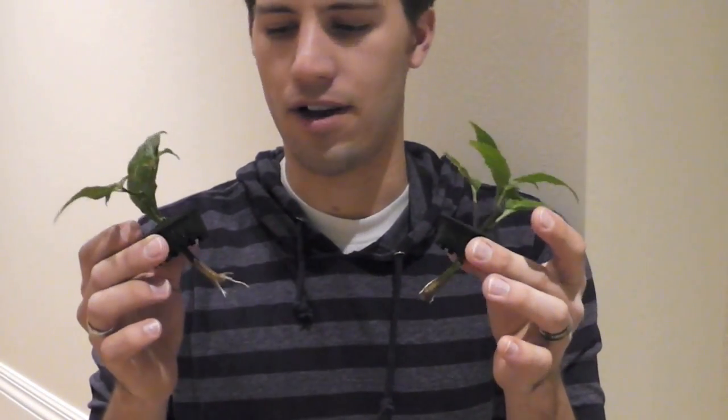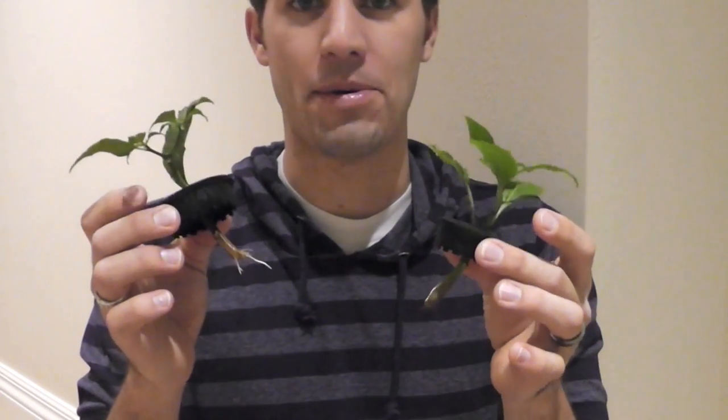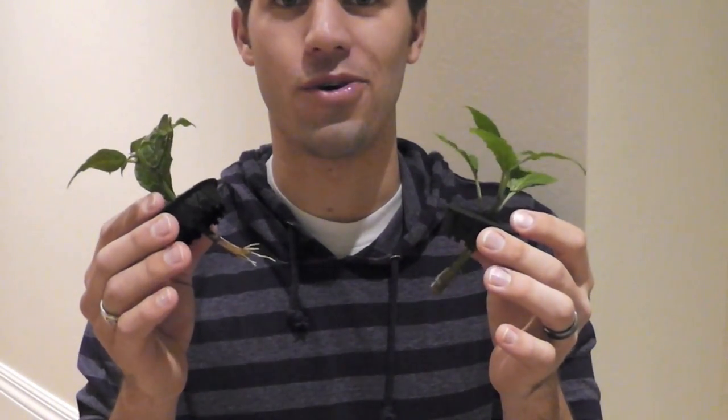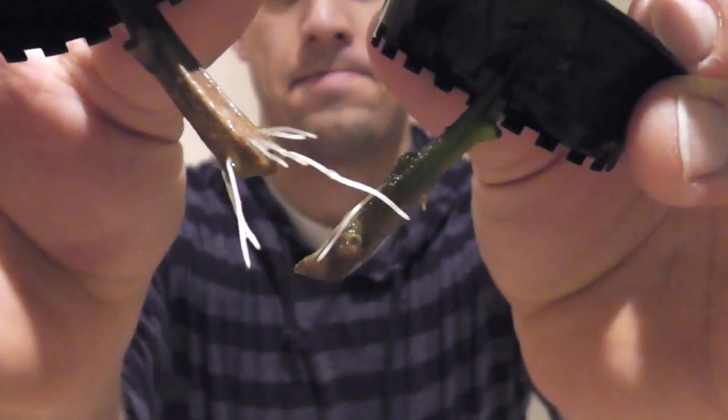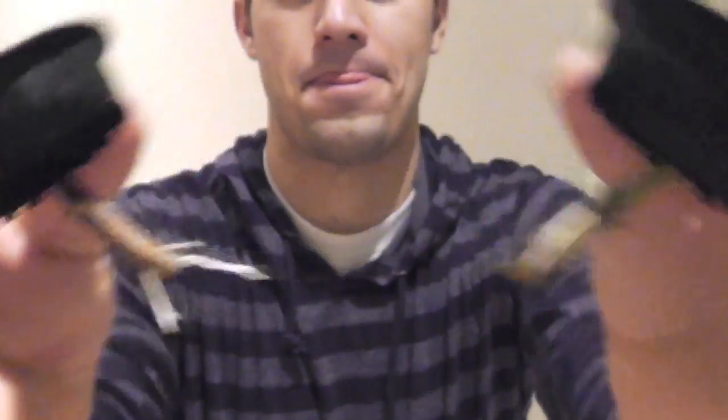The roots on my peppers are established, and now I'm going to try putting them in my brand new DWC. Here we go.